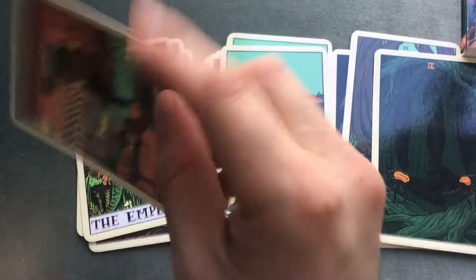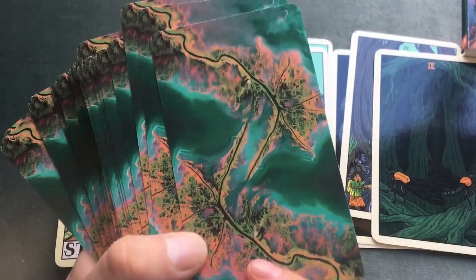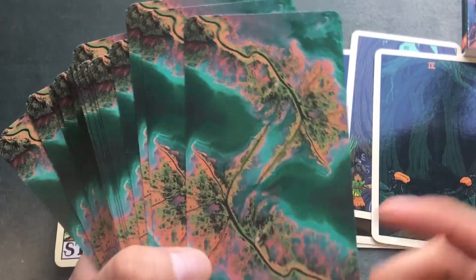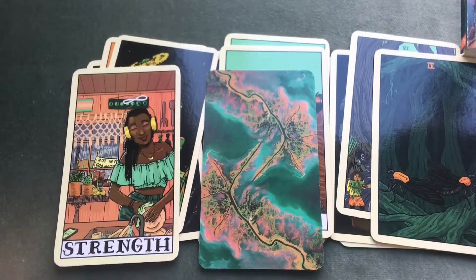The card backs are amazing — I love them, love the color. I'm assuming the back image is of the Mississippi Delta. These backs are beautiful.